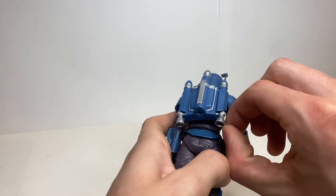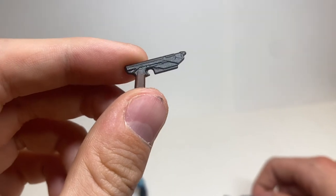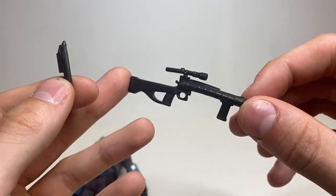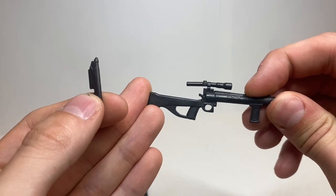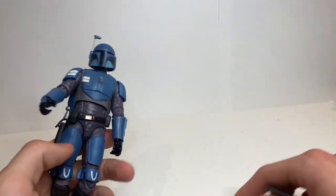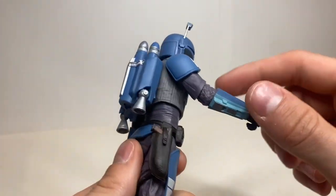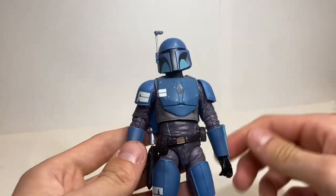Looking at his accessories, you can see he comes with the same gun that Bo-Katan and Kosk Reeves have had. He also has a new one which kind of looks like Boba Fett's gun but is definitely different. I don't know if it's supposed to be curved at the end or if it's just warped, but I assume it's warped. Two very cool guns, and one ports right into his holster with a little lock. Just an amazing sculpt overall.